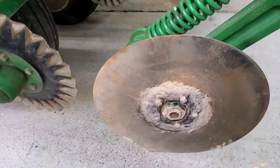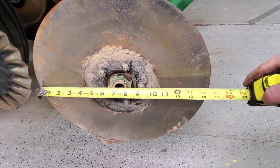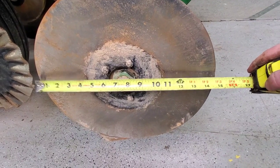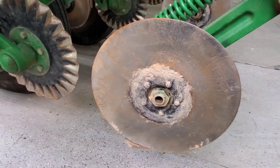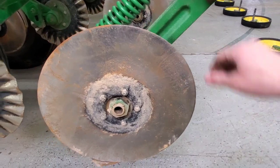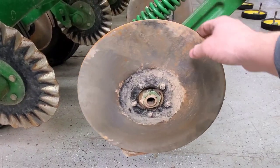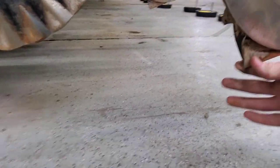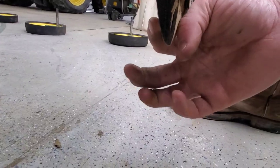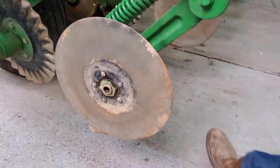The other thing I was worried about is how worn our blades are. They measure right at about 14 and three-quarters inches across — I'm pretty sure new they're 16 inches. I don't have a new one on hand to measure against, but they are worn a fair amount. Although I don't think I'm going to replace them — I'll give them another year and we'll probably replace them next year. These boots are worn too, because this edge should be square, so we'll replace them at the same time we replace the seed openers so that everything's new together.